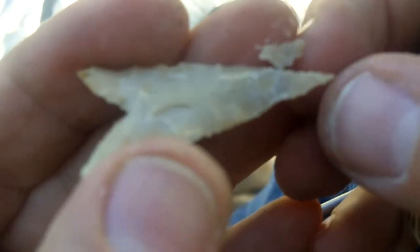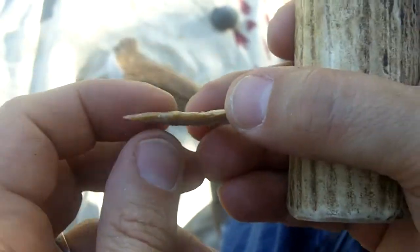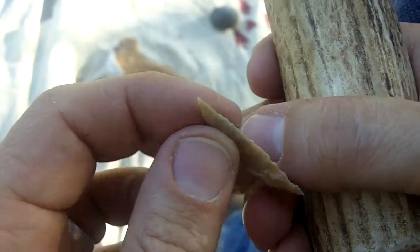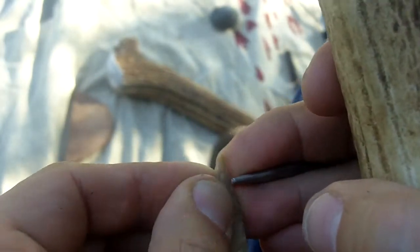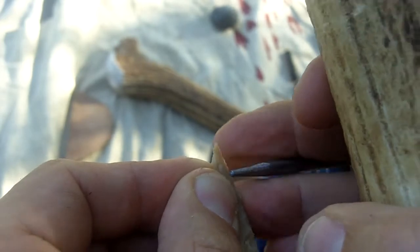That's where it's dangerous — I almost removed too much there. But it is responding well. Maybe too well. That's really, really thin. We'll see.